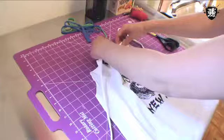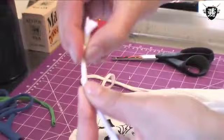Then gather up the fabric and remove the safety pin. This is optional, but some people like to tie an overhand knot at the end of the drawstring — it won't actually keep it from slipping through the casing, but it's just a nice finish. Tie it in a bow at the back of your neck, and you're done!